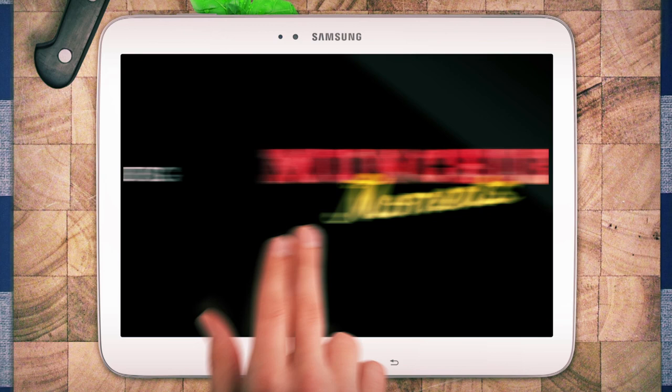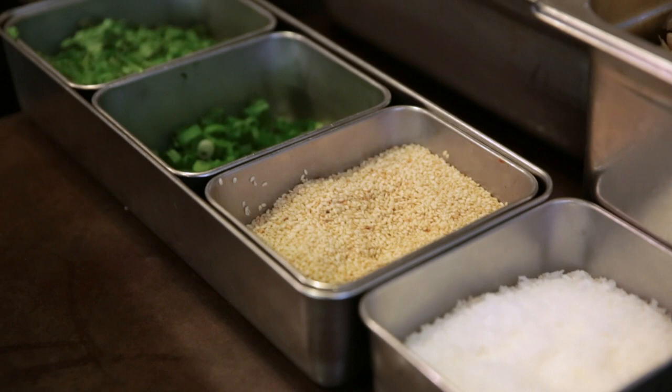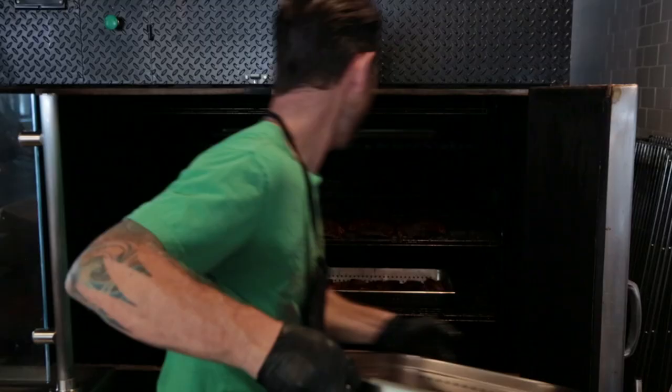Today we're gonna be making our smoked fried chicken wings that we do here at Mighty Quinn's. They are dry rubbed — salt, pepper, paprika. If you wanna spice it up, you can always add to that. Go in the oven at 350 degrees for probably 20 minutes.